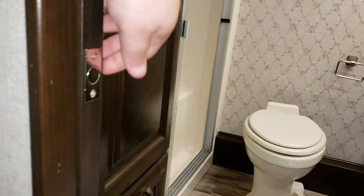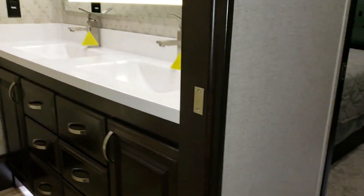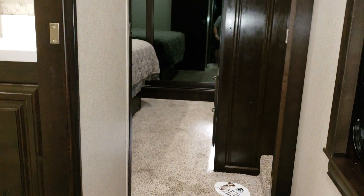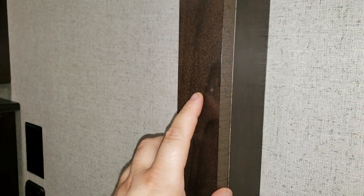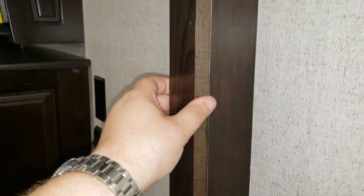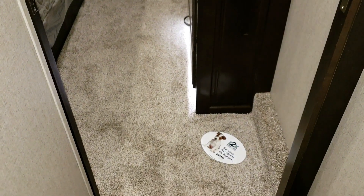The bathroom door is on a slider, so you don't have to worry about swinging it open half-asleep at night and tripping down the stairs — you just slide it back and forth. The cabinetry in the camper is also real wood. A lot of campers use a veneer paper wrap, but this is actually a stained hardwood, which is a much nicer system compared to other brands on the market.